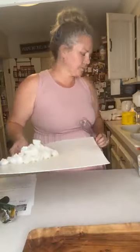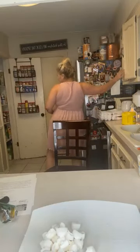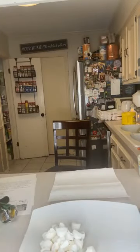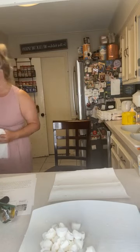Hold on, let me grab a pot holder if I can find one — and I cannot. I know you're like, why aren't you prepared? Well, it's 6 a.m. — that's one reason. And number two, I probably wouldn't be anyway. Let's just face it, it's just who I am.